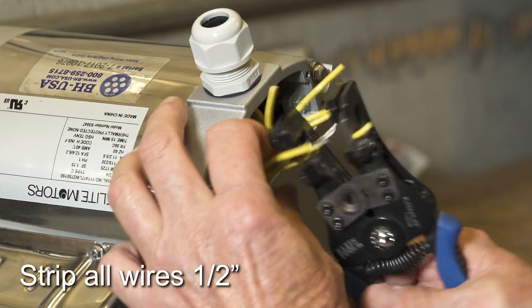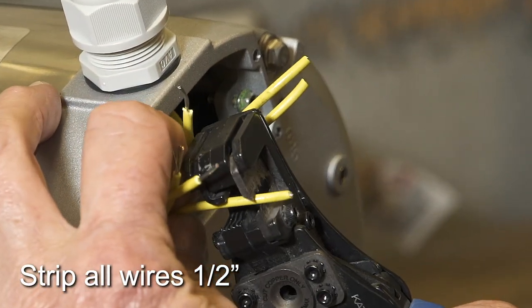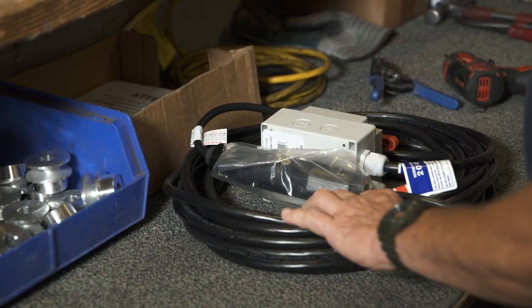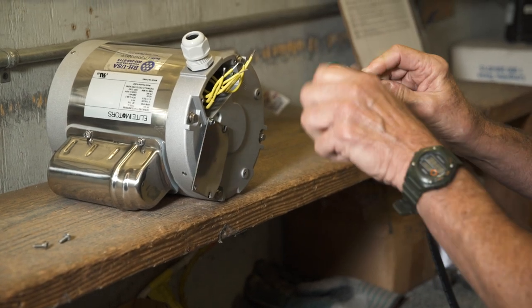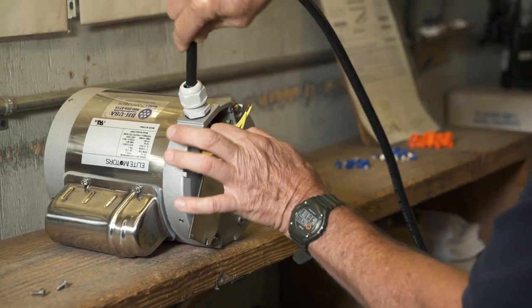All wires will eventually be connected with wire nuts, so strip one-half inch off the ends of each motor wire. It is recommended to twist the wires together on the Bremis switch harness and put a slight bend in them so they fit easily through the cable gland.